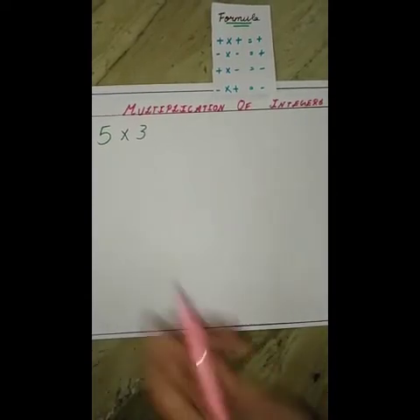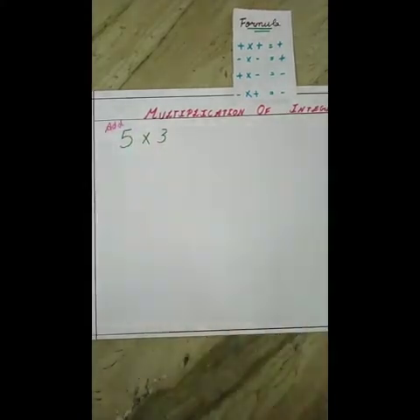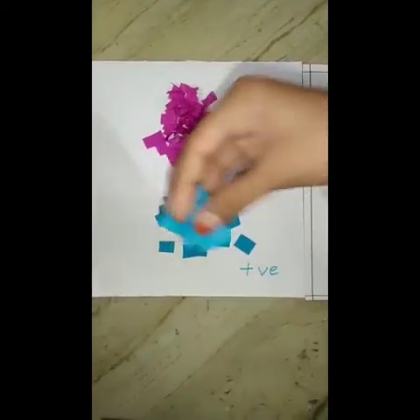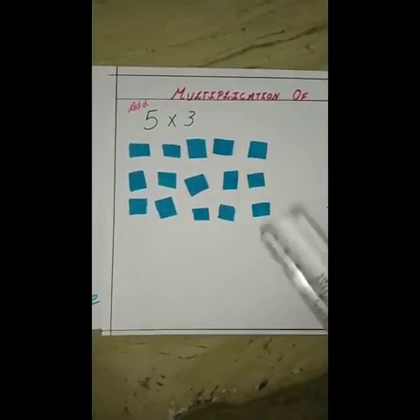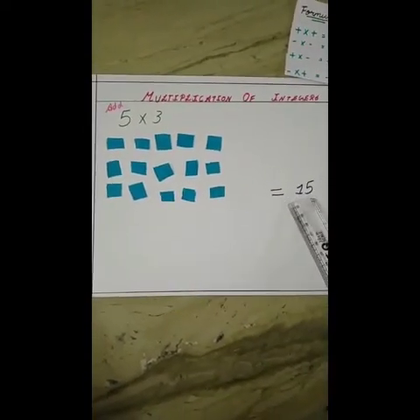We have to add 5 groups of 3. A positive is blue, so let's take 5 groups of positive 3. After getting our counters, we have to just add them all. After adding, we will get the answer as positive 15.